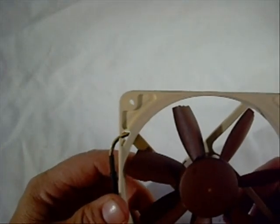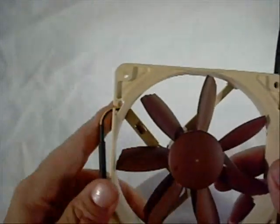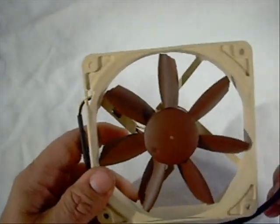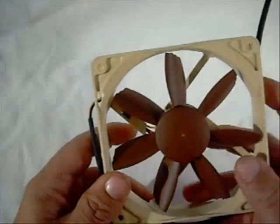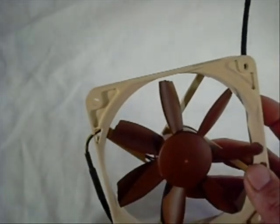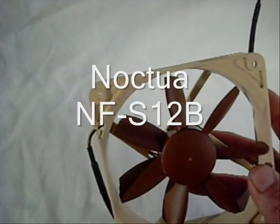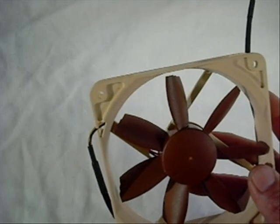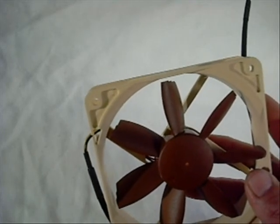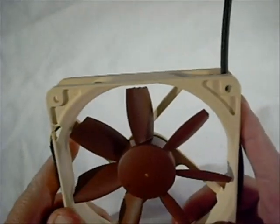I would highly recommend it — I plan on using a couple of these in a new build I'm going to be doing. That's going to do it for this product showcase. We want to thank Noctua for providing this item. Again, this is model number NF-S12B, so keep that in mind when ordering. If you have any questions, feel free to ask. Thanks for watching.